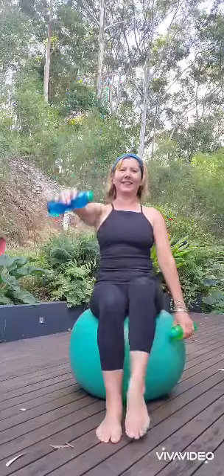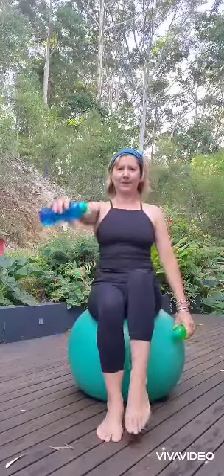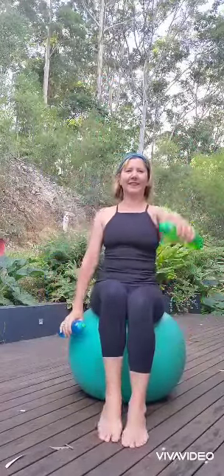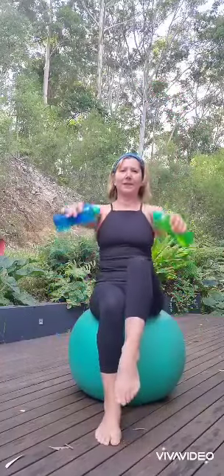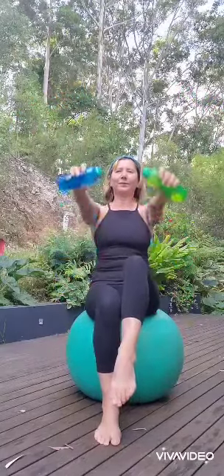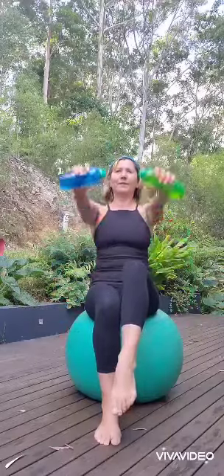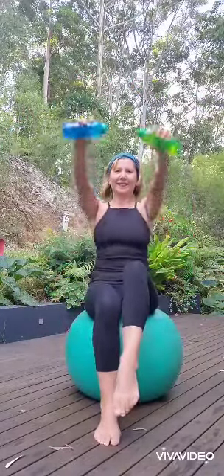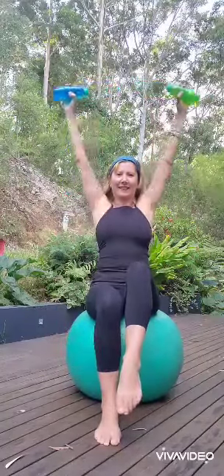Here I'm doing opposite arm, opposite leg — all different ways to challenge your balance. I like to do a lot of circles as well, so you're getting really good mobility through the shoulder joints. If you don't do a lot of overhead reaching movements during the day, this is a great way to keep that overhead reach.